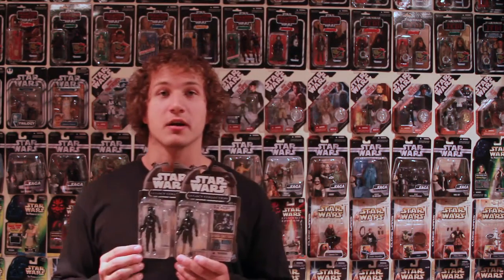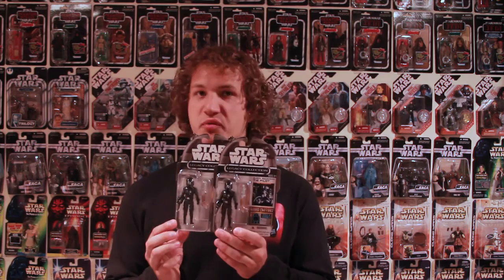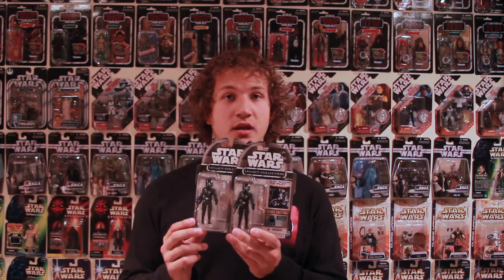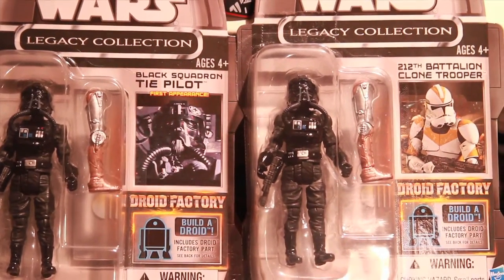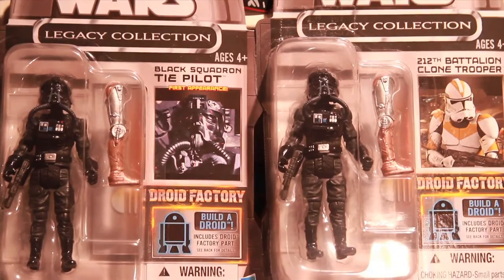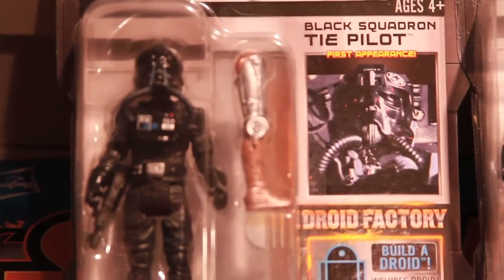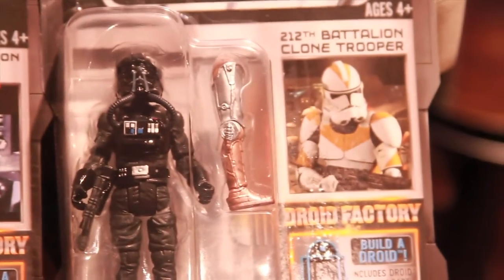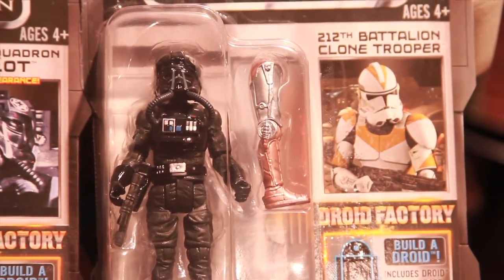The next one I want to talk about is this Black Squadron TIE Pilot. This is from the Build-A-Droid set, which came out in 2013. The Toys R Us outlet stores recently had a resurgence of these, so if you haven't gotten them yet, maybe you can go there and find them. What I found when I opened my case up is that this one was on the wrong card — it was actually on a 212 Clone Trooper card.